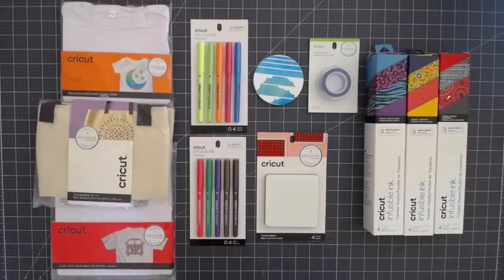I was lucky enough to attend the recent product expert meeting in Salt Lake City, Utah, where they let us play with this a little bit. We were just amazed at what this product does. I want to show you exactly what we made and then I'll talk about each of the products that are available.